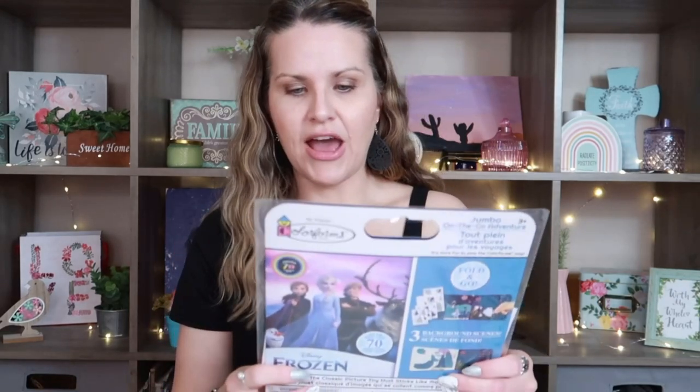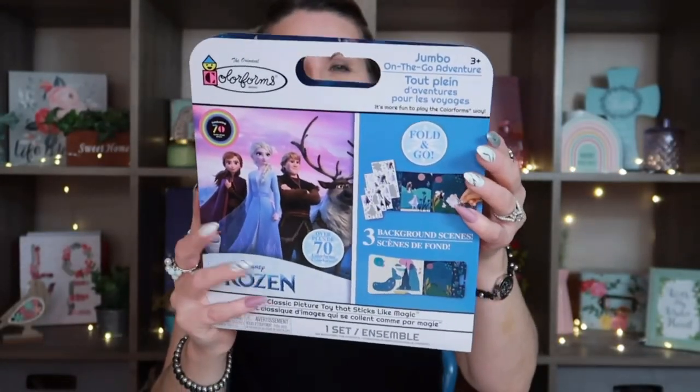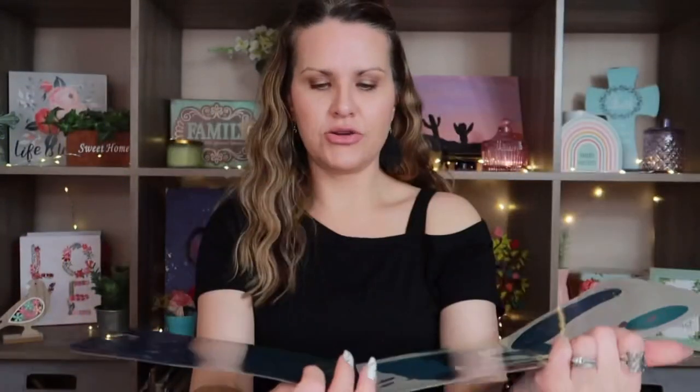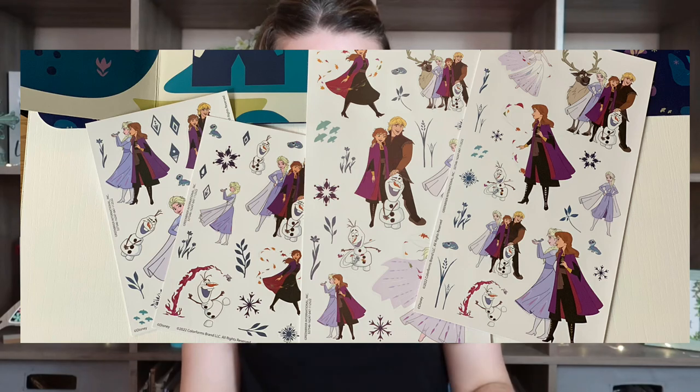The next thing I found is this little Frozen kit — it says it's a classic picture toy that sticks like magic. It has a handle and folds open. The little stickers inside are more like window clings, so when kids take them off the sheets and use them on the board, they'll stick but can be removed. They could carry this around without everything falling out. I thought that was really cute.